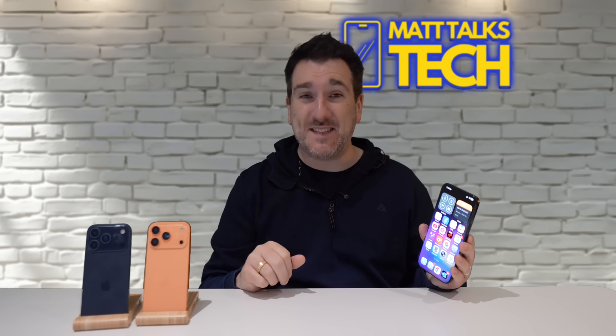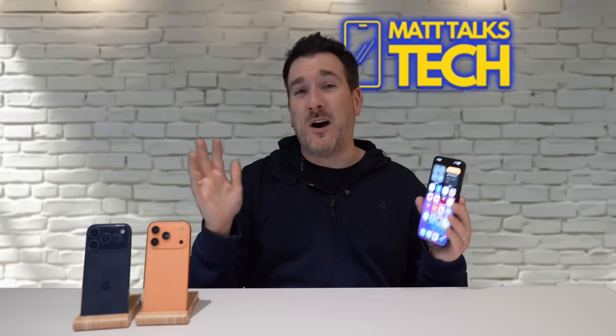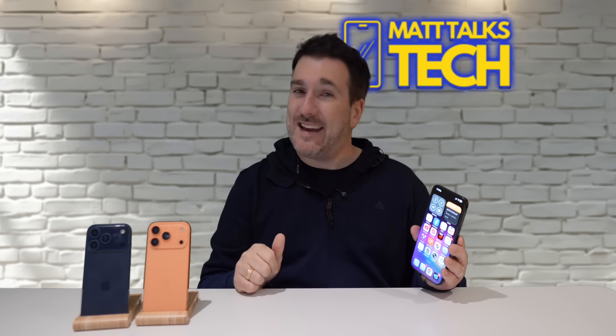That's how you install iOS 26, and those are six features I absolutely love and can't wait to use on a day-to-day basis. Are you going to be updating to iOS 26 today or in the next couple of days? Let me know in the comments below, and also let me know which feature you're most excited about. If you enjoyed this video, please press the like button, subscribe to the channel, and hit the notification bell. See you soon!